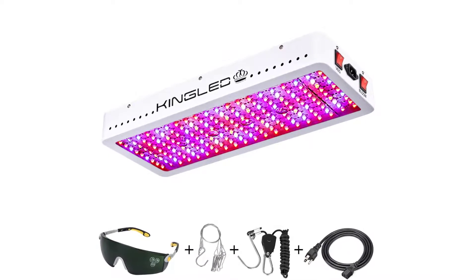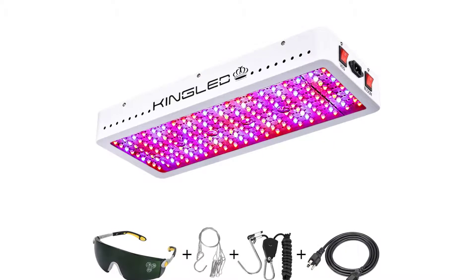Still, if noise isn't an issue, the King Plus 2000W is a great choice for the price.